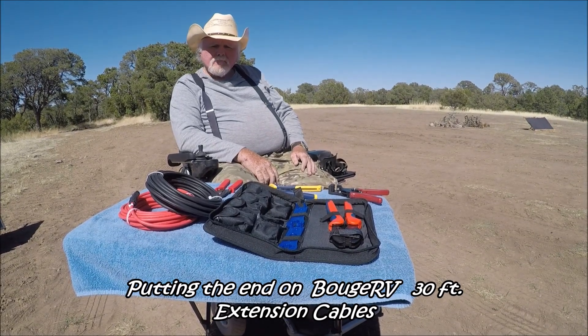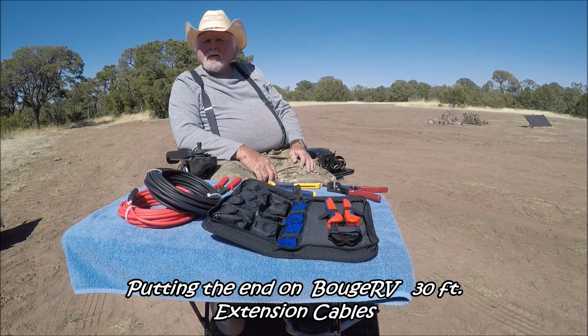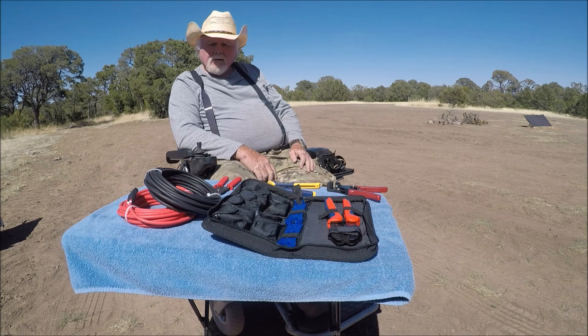This video is going to be about making extensions for your solar panels into your portable power station. This kit is a Bouges RV kit. Everything on the table is Bouges RV except the cutter. Due to my hand situation — having crushed my hands a couple years back in a car wreck — Jamie's going to show us how to do this.